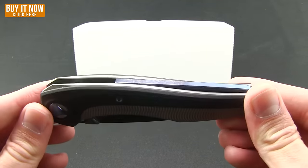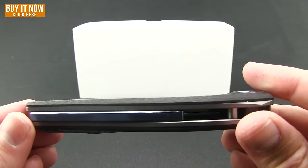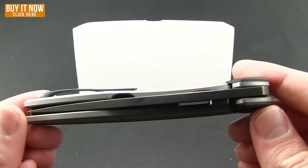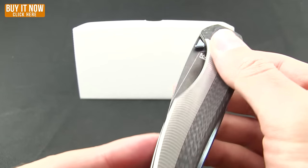I'll go ahead and just let you feast your eyes on this. Really nice looking. These guys do excellent work. You can see on the handles a great blend of carbon fiber and then this milled titanium.